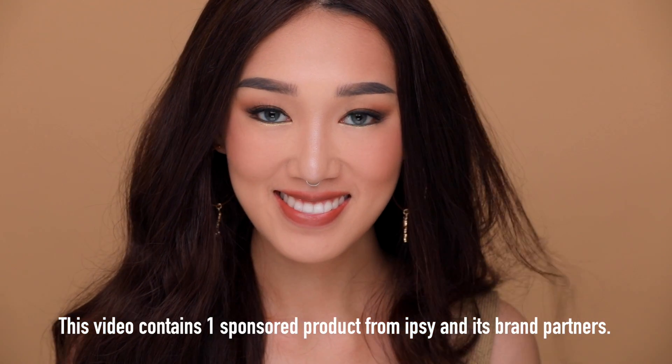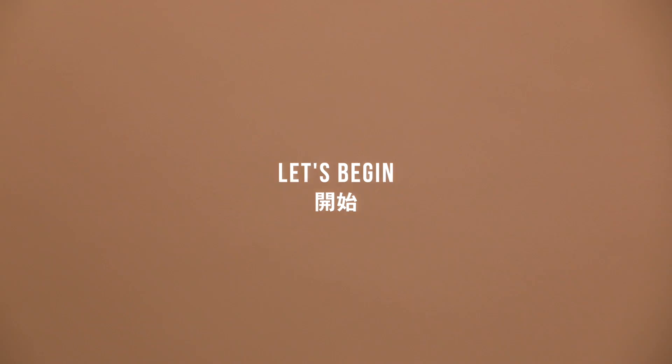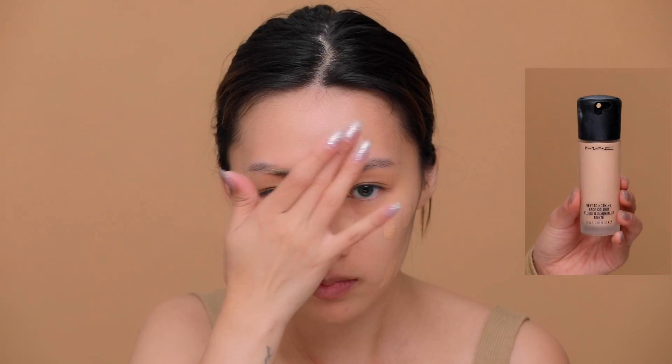Hey, welcome back, it's me Karen. If you guys want to learn how I created this look, let's begin. I'm starting off with prepping my face and moisturizing it so that I have a smooth surface to apply my foundation on.